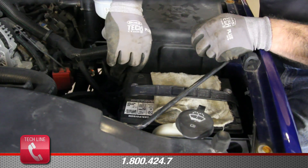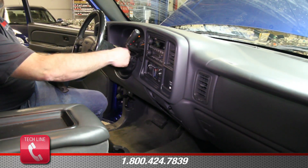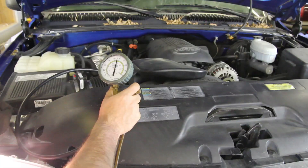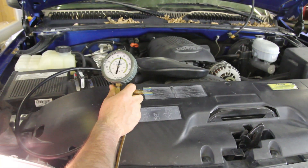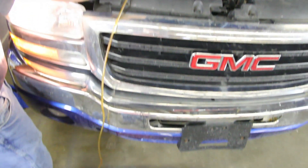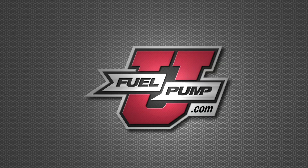With the repair complete, reattach the negative battery cable. Cycle the key two to three times in order to charge the system. Start the vehicle and monitor fuel pressure, making sure it's within vehicle specification. Before removing the pressure gauge, shut the vehicle off and bleed the pressure using the pressure gauge, making sure to capture any fuel into a safe container.